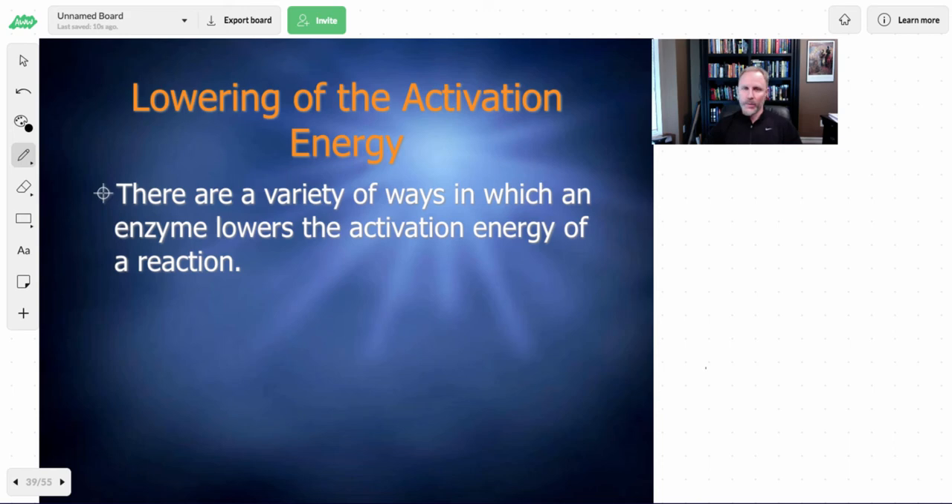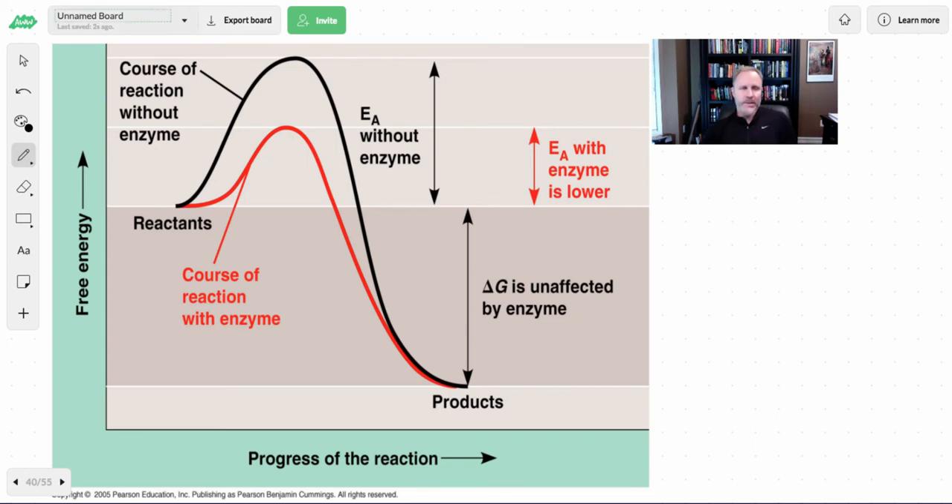There are a variety of ways in which the enzyme acts to lower activation energy. The black line represents the amount of energy required without the enzyme, and the red line shows the amount of energy required with the enzyme. The enzyme is lowering the energy of activation — the EA — and that's what allows the reaction to occur more quickly and more easily. Looking at this graph, we've got reactants and products. If you were asked whether this is an endergonic or an exergonic reaction, we'll give you the answer to that in class.